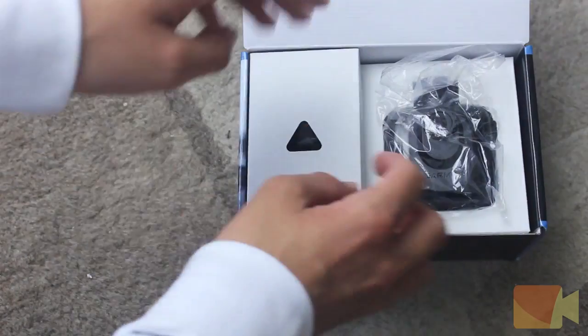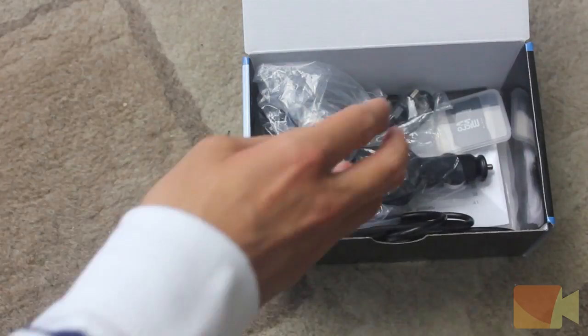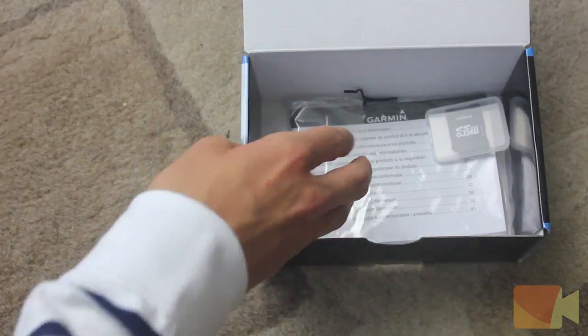When you first open up the box you will straight away be greeted with the camera itself. Then underneath the cardboard we have the car charger, a USB cable, the suction stand, a micro SD card adapter and the instruction manual.